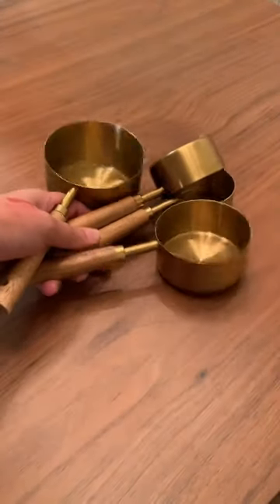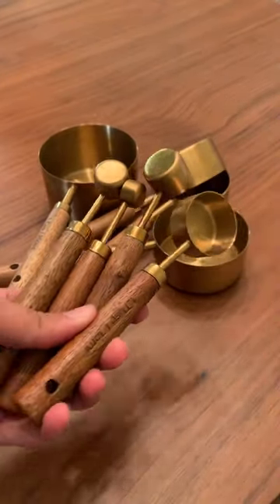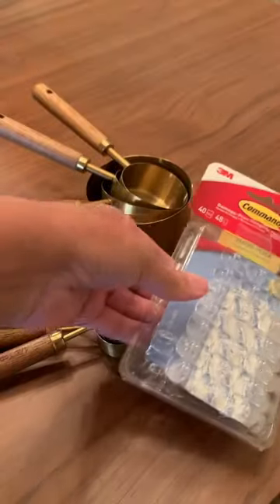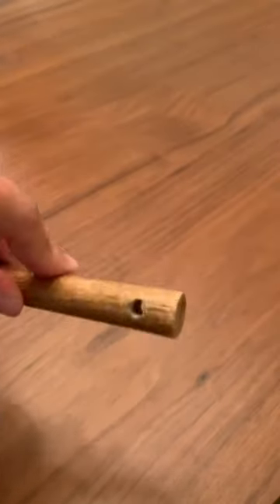Do you have measuring cups but don't know how to store them because they just end up looking very unorganized? Well, I got a hack for you. For this you will need your measuring cups, command strips, and some chain extenders that are used for necklaces.